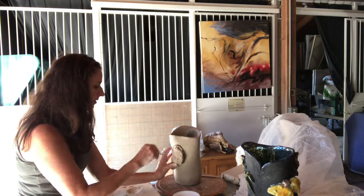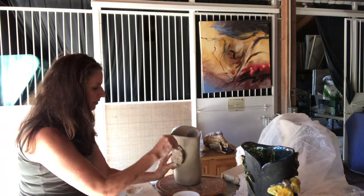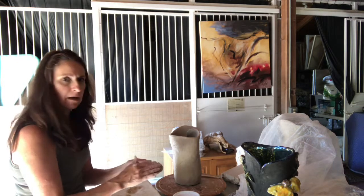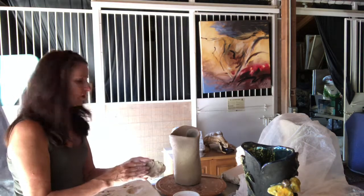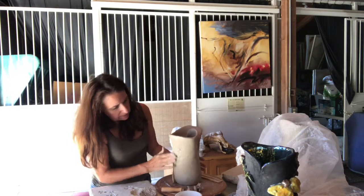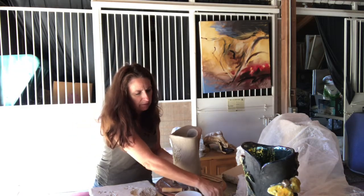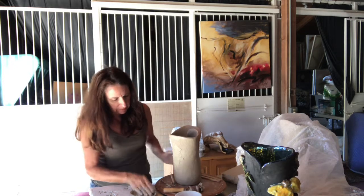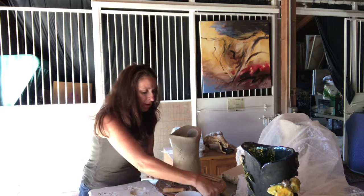I take a needle tool and very gently go around to make a circle where it's going to go. Because this is so thick, I'm going to carve out the back, then score, slip, and apply it. The slip is just crumbled clay scrap — the same clay as the sculpture — and I'm going to put some on here.